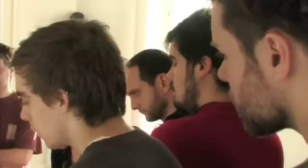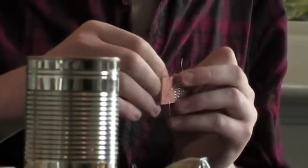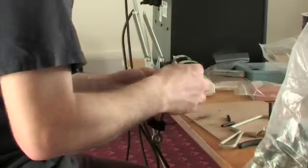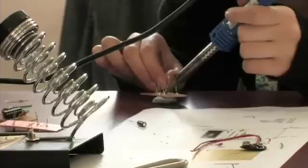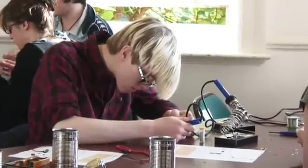Rather than building really complex instruments, I tend to focus on quite small, simple things and then combine them to make something more rich and complex.